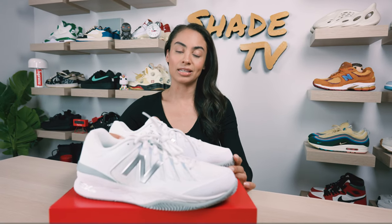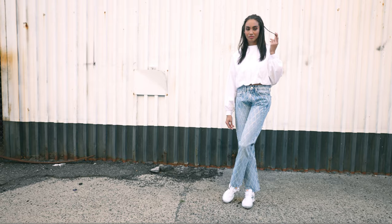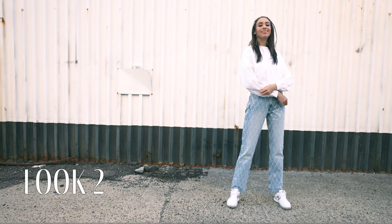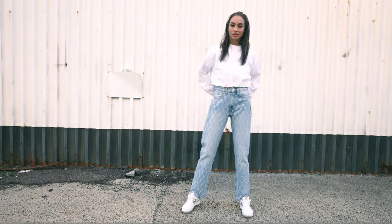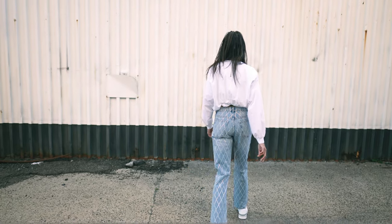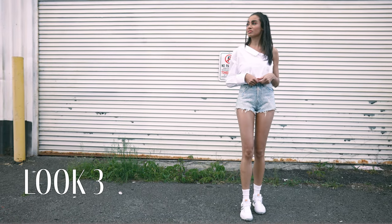For the second look, I decided to wear some jeweled denim pants. I definitely feel like jewels really will go well with this, and I wore a white long-sleeve crew neck top to keep it pretty simple and match the white hue of the sneaker itself. For the last look, I decided to wear a one-shoulder long-sleeve button-down shirt with some jeweled shorts.